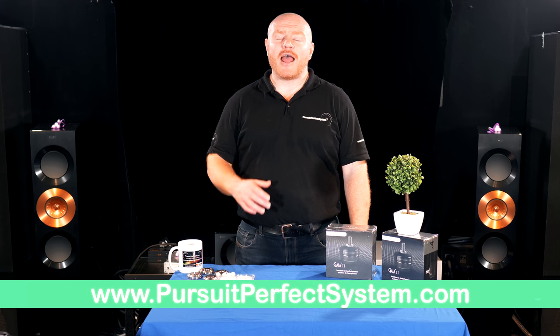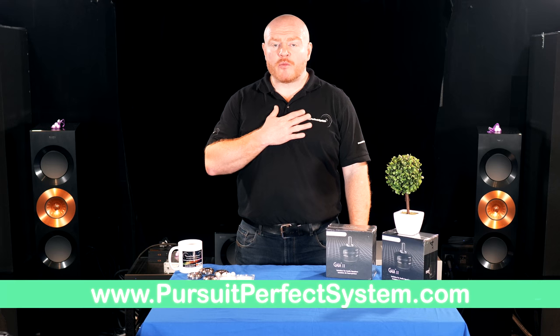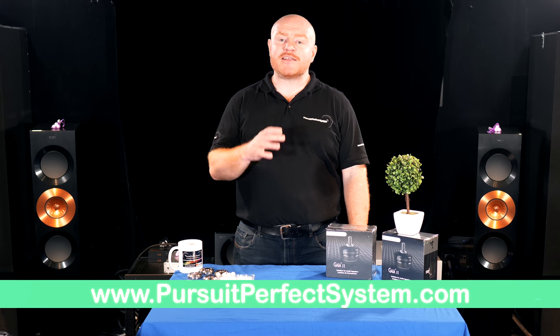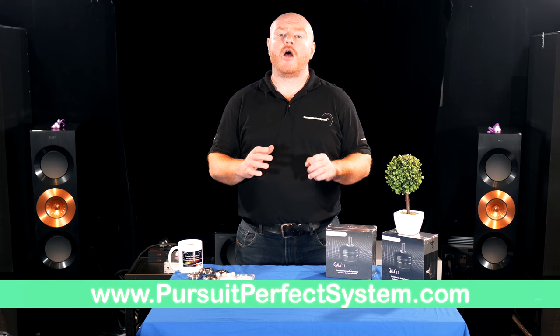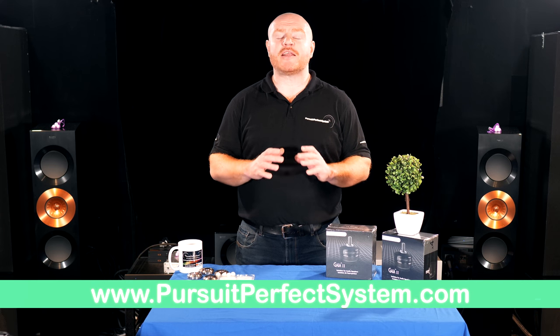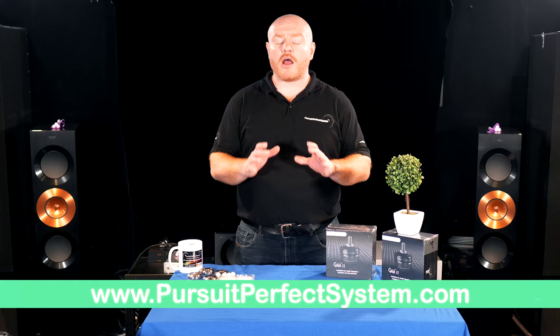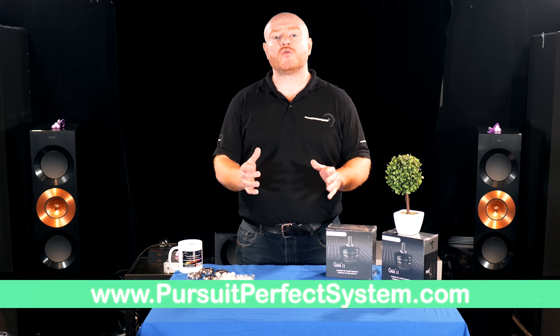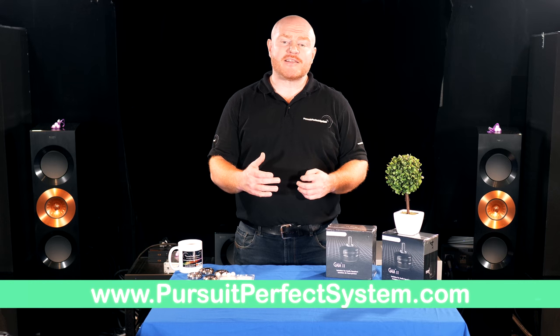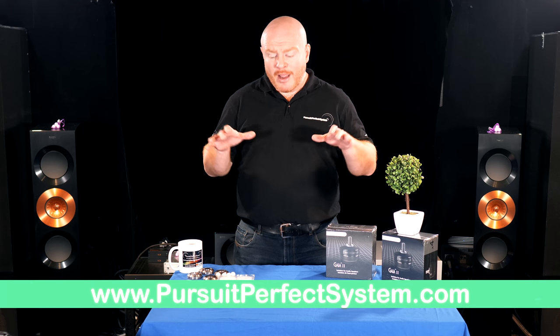Hello and welcome to Pursuit of Perfect System. In this video we're going to be looking at a very interesting topic — one that's particularly interesting to me — and that is isolation products. If you're new to the channel, we do hi-fi and home cinema based content exclusively: technical videos, show visits, reviews, song demonstrations and all sorts, so if you haven't already, please consider subscribing.